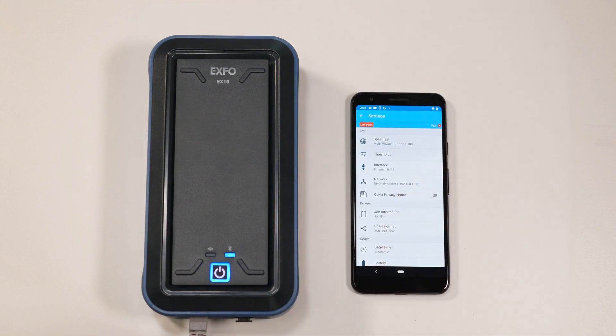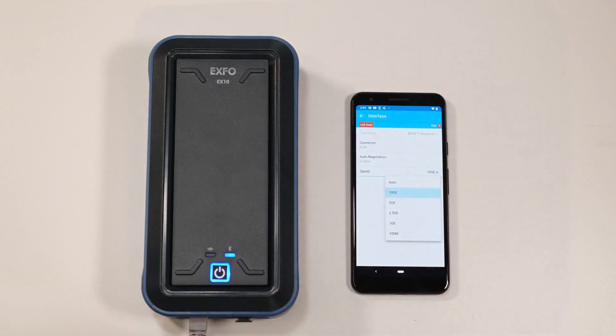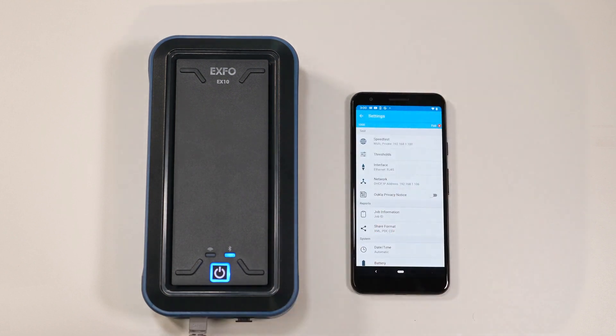Once in the settings page, select Interface and then select Speed to choose the rate you want. If you choose Auto, then the EX10 will auto-negotiate the link to the highest speed capable with the device it is connected to. Once the speed is selected, click on the top left arrow to go back to settings. If everything is synced up, you should see the interface speed you have connected with at the top left corner.